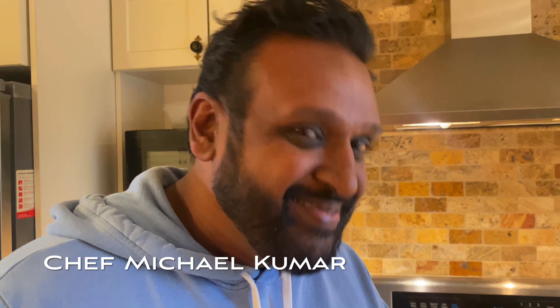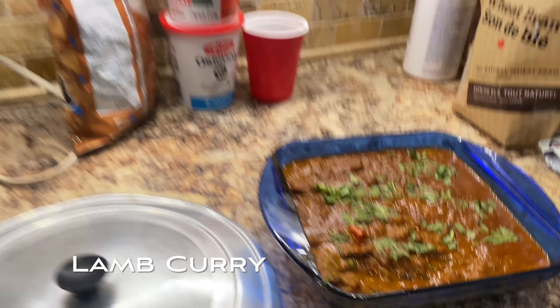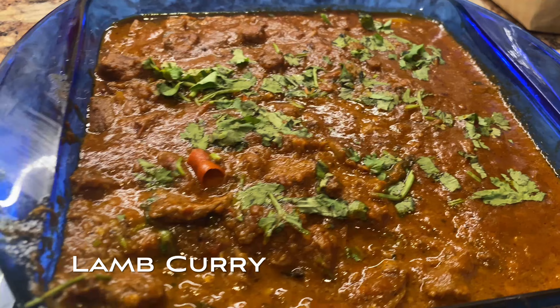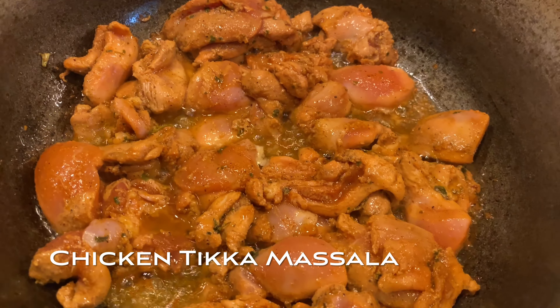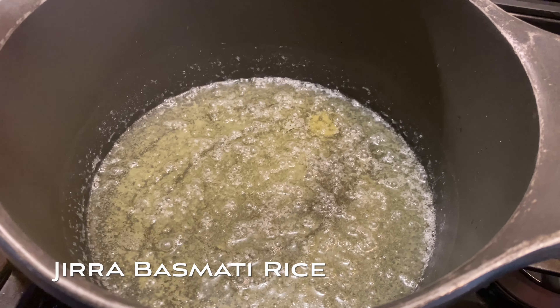Hi, I'm Chef Kumar. You guys probably know me from social media as Chef Kumar and today I'm at my Talos house and we're cooking Indian food! We have lamb karai — I did that a little bit earlier today — we're doing chicken tikka masala, and in the pot here is going to be jeera basmati rice.